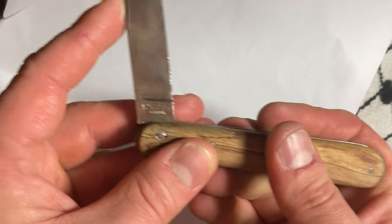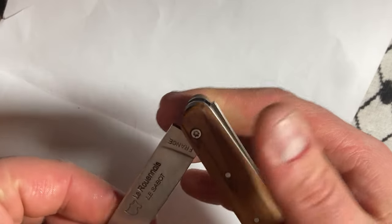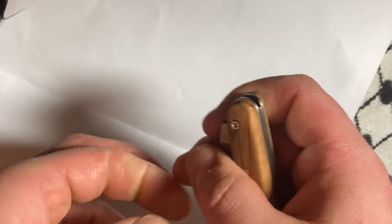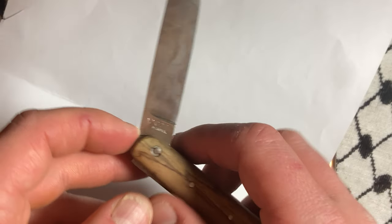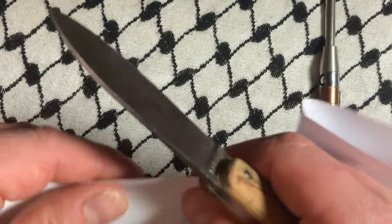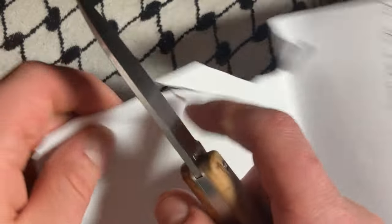Recently learned that 12C27 Sandvik is the stainless equivalent — or at least to some people's estimations, guesstimation opinions — of 1095. And that's funny, because those are like two of my favorite steels. Didn't always used to be a huge fan of 1095, but GEC has really changed my mind. 1095 really does hold up super well.